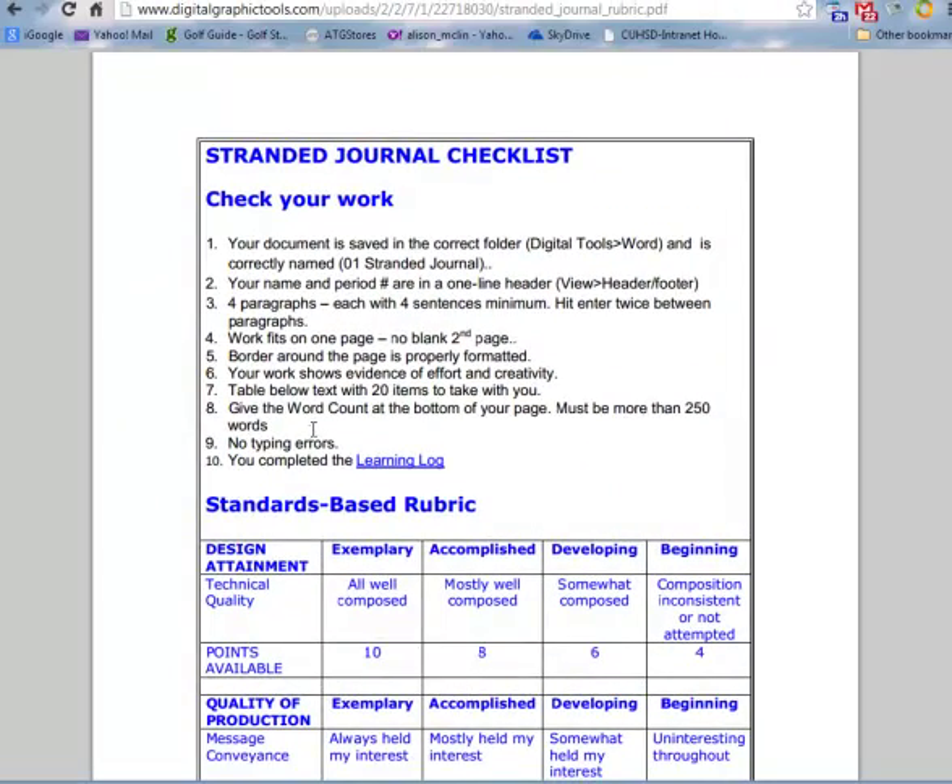So every time you have a rubric, pull it up, check your work against it, and make sure that you meet all the requirements. Thank you.